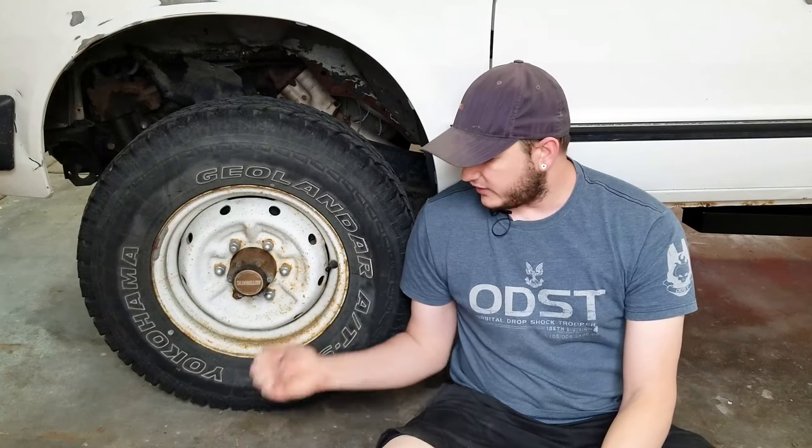Hey everybody, it is the Honey Badger and today we are going to be doing a little bit more work on the 720. We are in the middle of sanding all of the rust off the truck, but while we're doing that I'm going to take a small break from sanding the actual body of the truck to fixing the wheels, which are also super rusty and I want to paint them a different color to go with the truck.